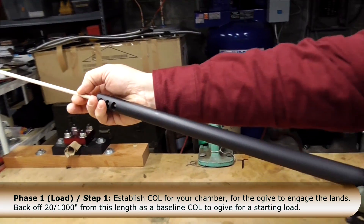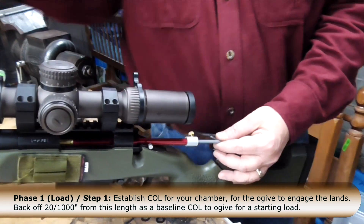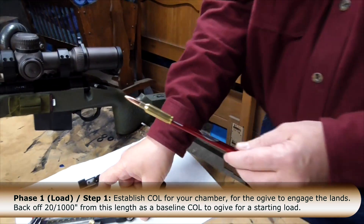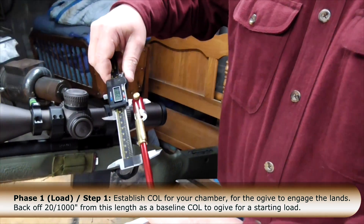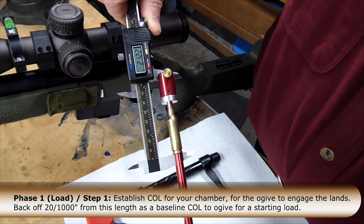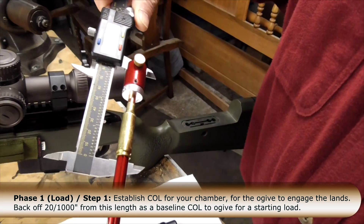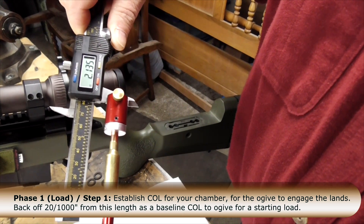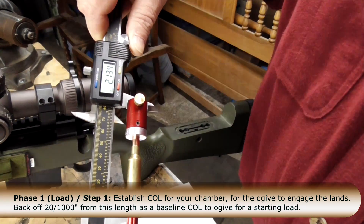You use a dowel to push the tool out, because even though the bullet is just kissing the lands, sometimes it will get stuck. Then you measure it — from the base to the ogive — and here it's 2.122. To show the difference: if you really press hard, you'll get up to 2.134. That's just the difference between pressing at the end of the stem with your thumb versus using your thumb and index finger with very little force.